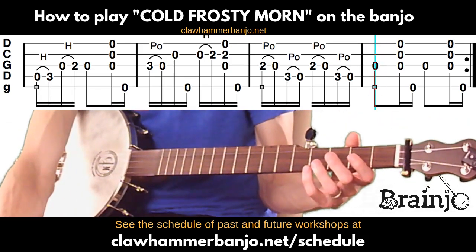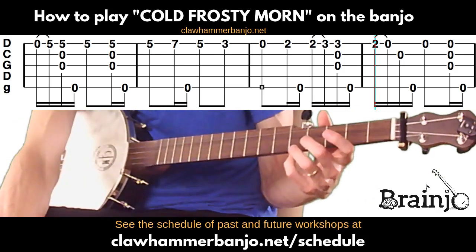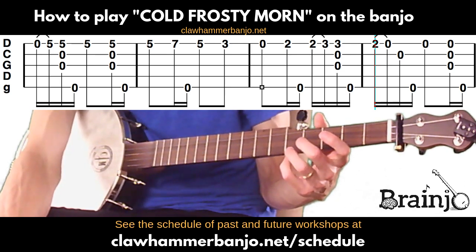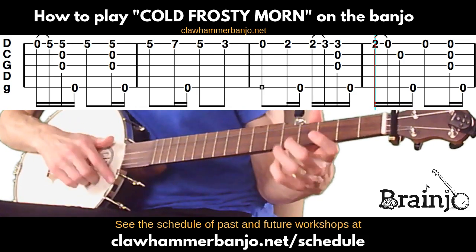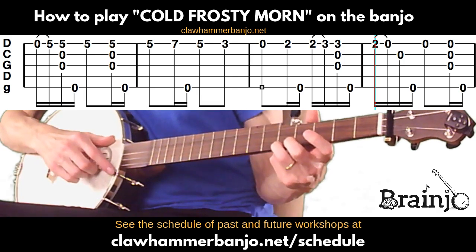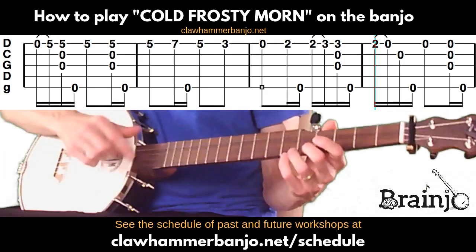Now we're into the B part. The B part starts with a hammer-on: play the open first string and then hammer-on to the fifth fret of the first string — that's a really cool sound. Then play a brush-thumb, then play that first string again still fretting at the fifth fret. That's the whole first measure of the B part.